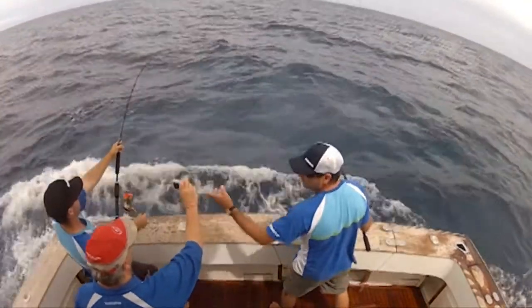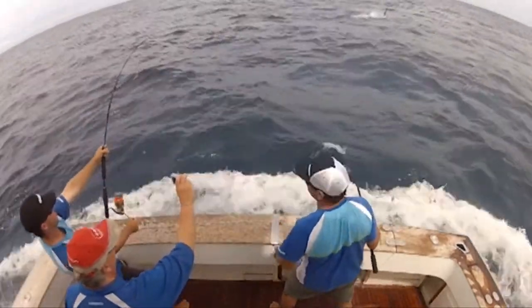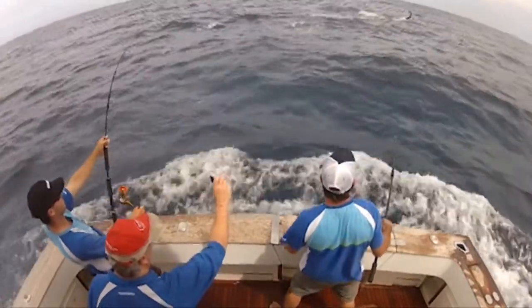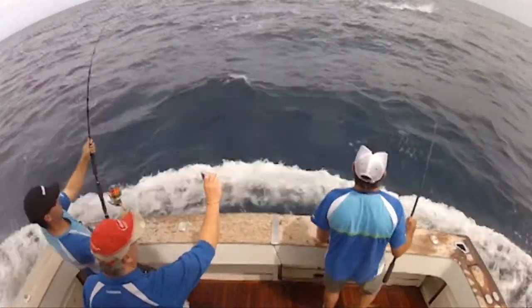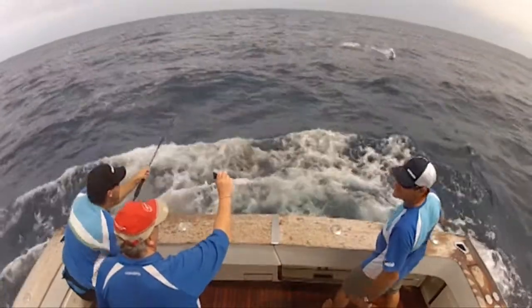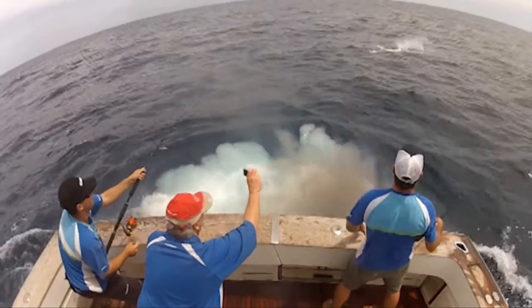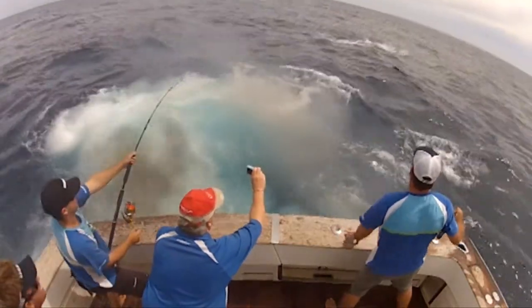Game fishing is always evolving and these rods really indicate the new direction in game fishing tackle, especially on the spin side and with braided line. We know these rods are good because they've been developed over the last couple of seasons and have been through some absolutely torrid marlin sessions, coming through in flying colours and handling everything in their stride. So if you're looking for the very latest in game fishing tackle, a new challenge, or a great fun way to catch big fish, Ocea Switchbait is the way to go.